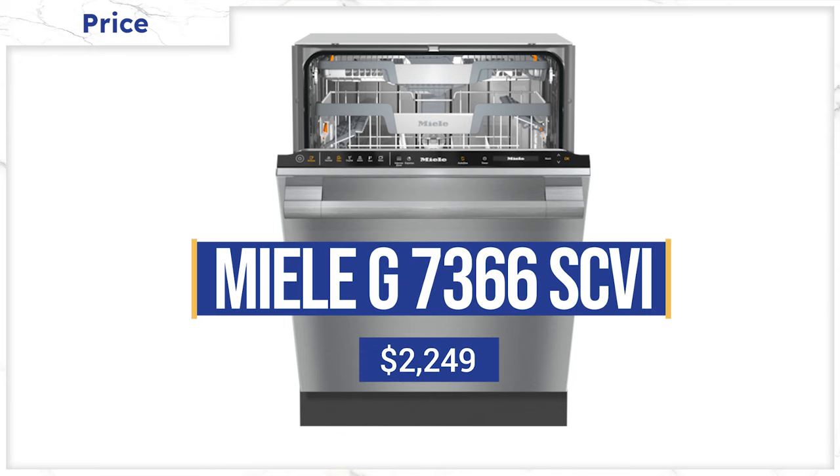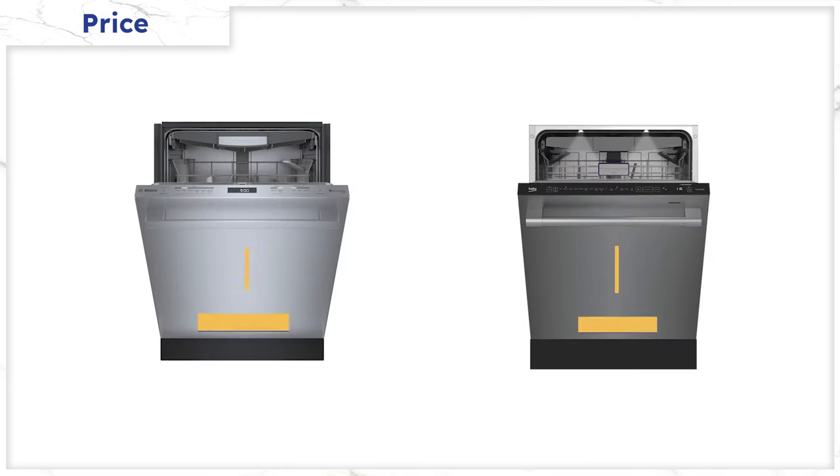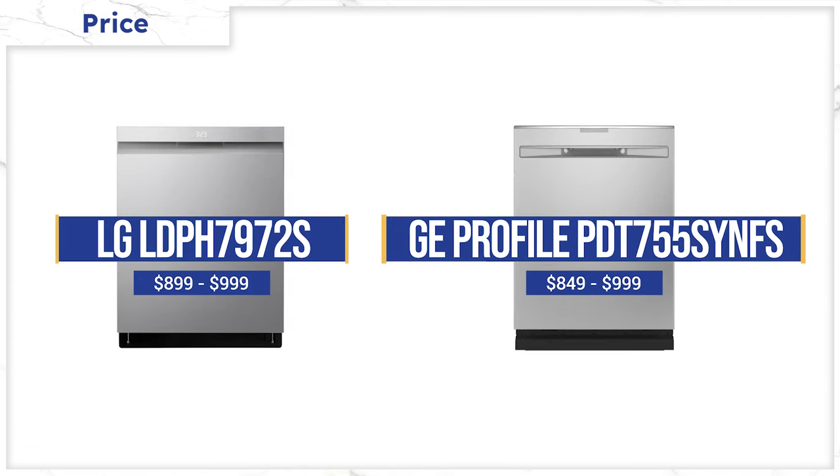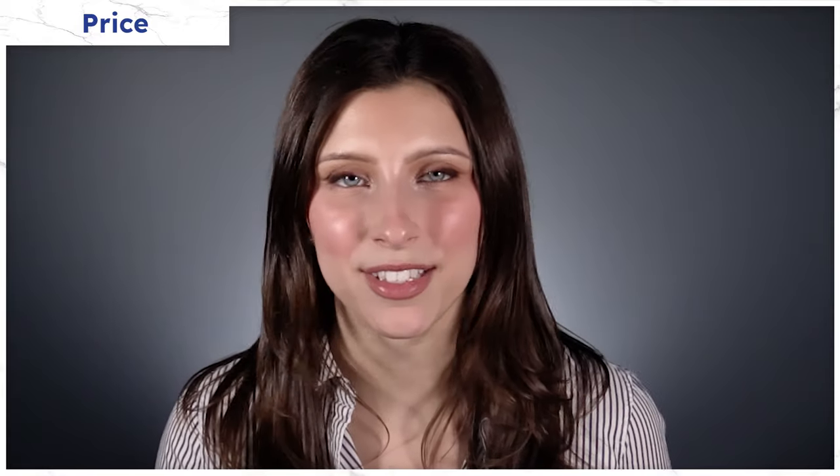One last consideration: they do vary in price. Miele is the most expensive at $2,249. Bosch and Beko are tied at about $1,349, with LG and GE Profile under $1,000. With that in mind, do you save the money and dry your plastics like you're used to doing, or do you spend a little more and have a better drying system?